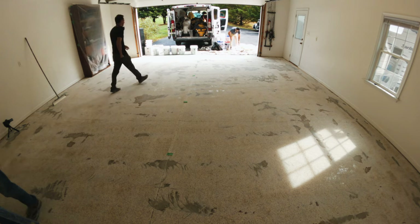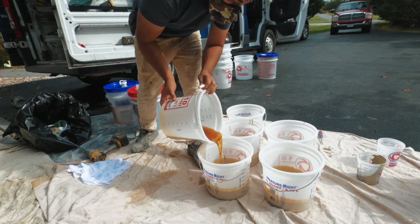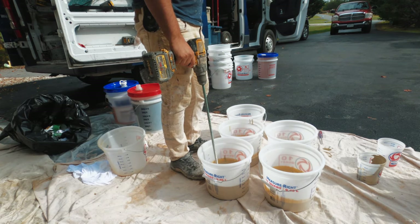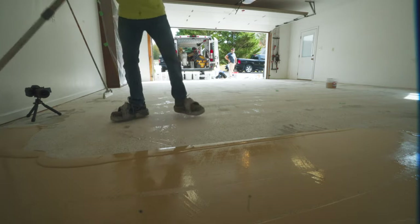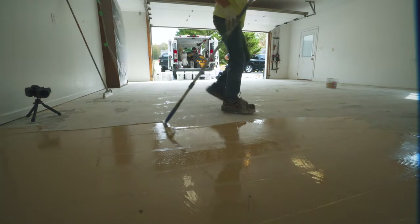We always measure out what we need for the entire job when we do polyurea coatings. Polyurea sets really fast, so we get everything ready ahead of time so the coating won't get away from us while we're putting it down. This process is going to go the same as an epoxy coating, only we're going to make smaller batches so we have a little extra time to get the material spread and flakes broadcast into it.